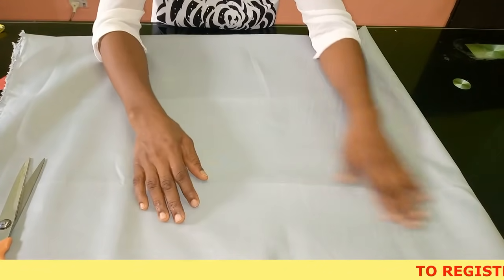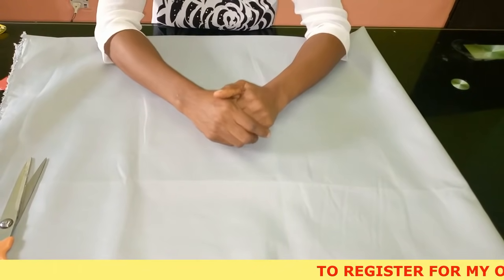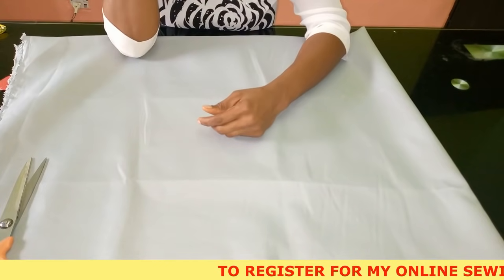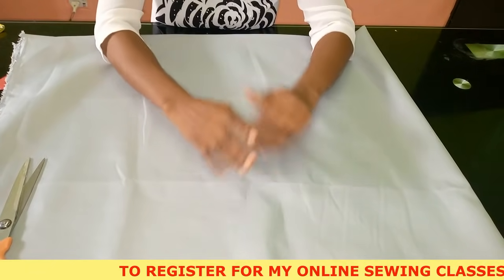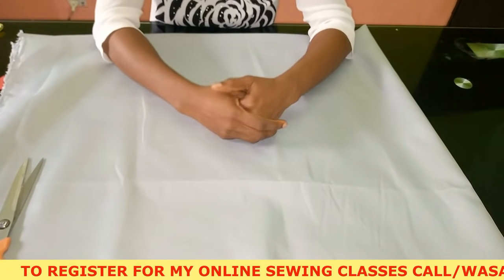If you want to register for my online class, you'll see my number scrolling across the screen — just send me a message. This month I'm adding a new advanced class, so if you want to participate just send me a message and I'll send you the details of the course outline.